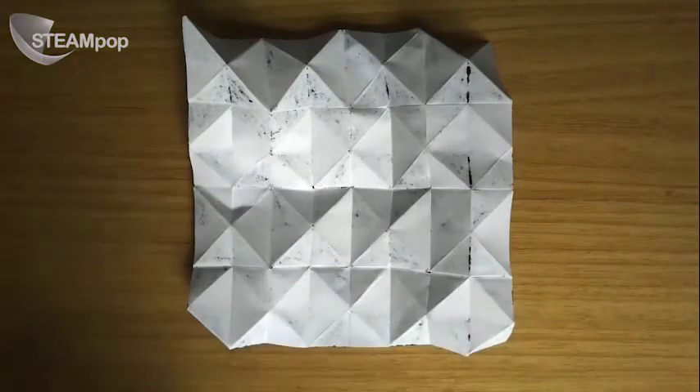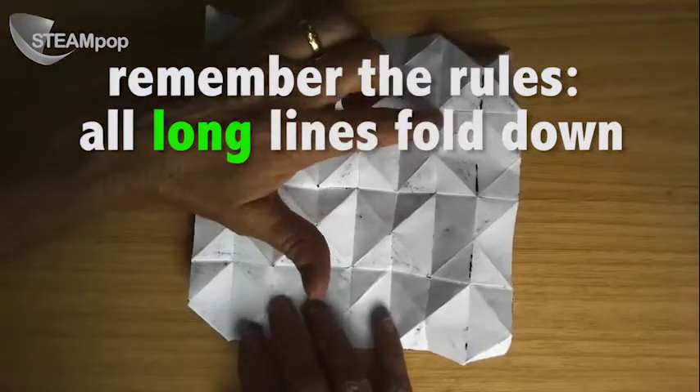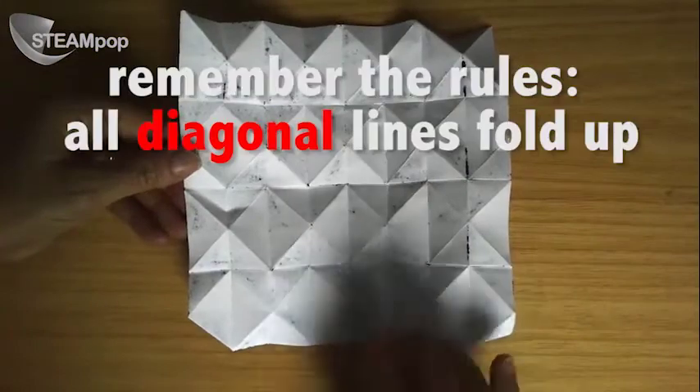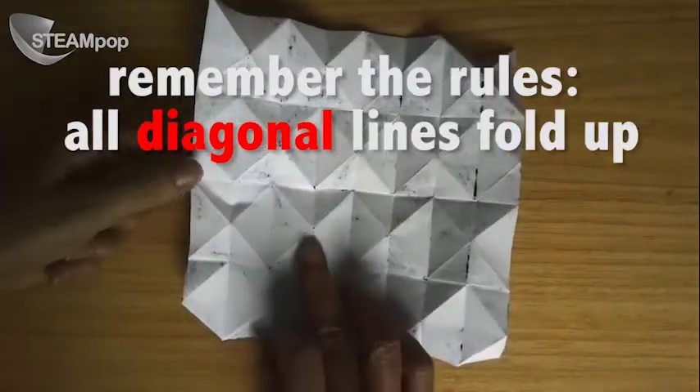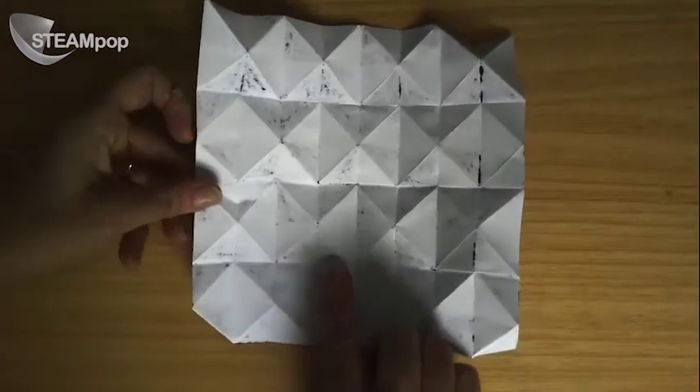And it's also got long lines. The main rule is that the long lines need to remain in a valley — so down, push them down, those long lines. That remains down, okay? The diagonals are in hills, and the long lines are in valleys.